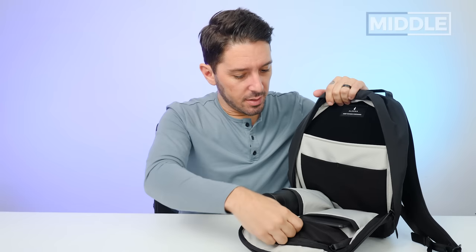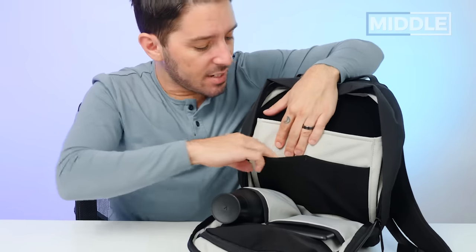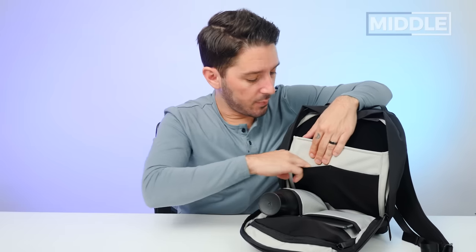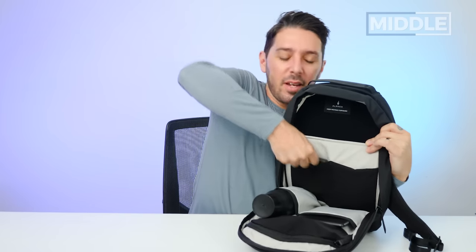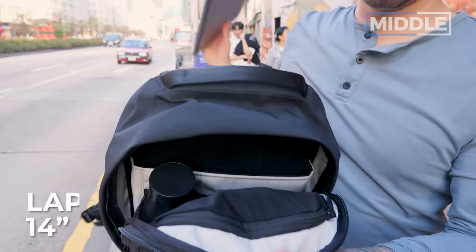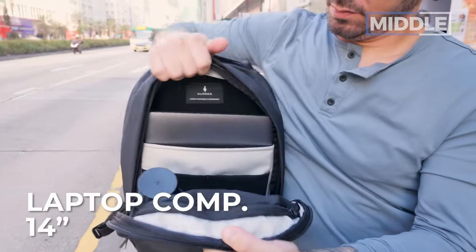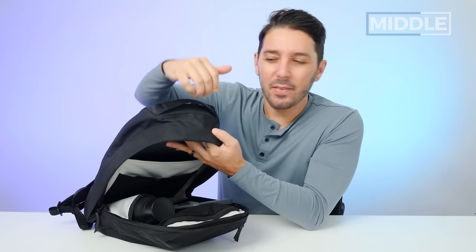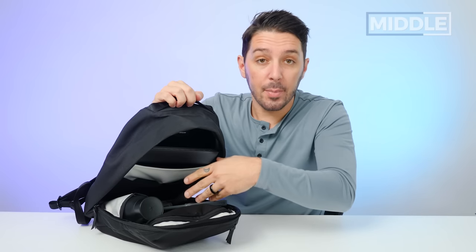Flip it over to the other side and we have a tech area. These two pockets have similar material — not a lot of elasticity, but you get more security because it's a little tighter. These pockets are good for tech stuff — not super well padded, but fine for thin tech items like a magic mouse or a portable battery. The laptop compartment is big enough for a 14-inch MacBook Pro; my 13-inch slides right in. It's a good laptop compartment, though not as good as if it had its own separate compartment, since access is slightly compromised when the bag is fully packed.